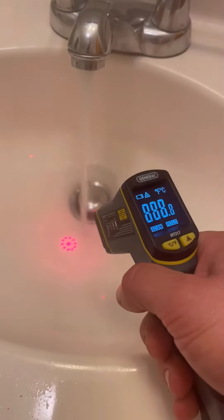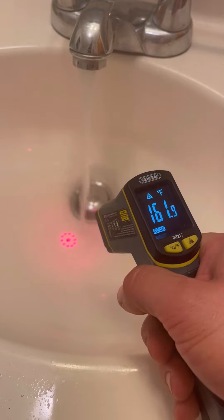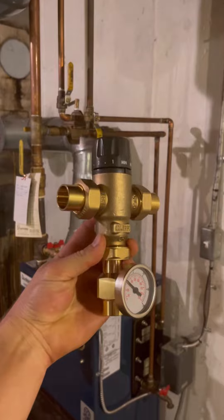Our water temperature is about 41 degrees over what it actually should be. If you put your hand under there, you'll get burnt. Our hot water comes right out of that heater and it turns out we're missing this piece — it's a mixing valve. Let's install it.